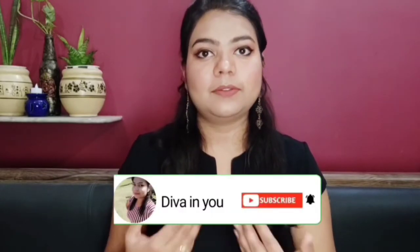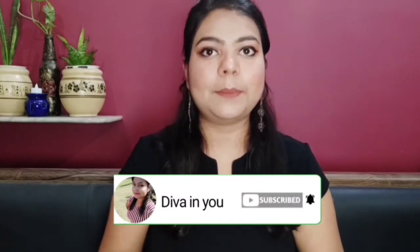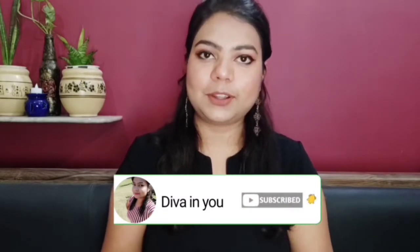Hey my lovely subscribers, welcome to your YouTube channel Diva In You by Surbhi. Haven't you subscribed my channel yet? To become my lovely subscriber, you need to hit that red subscribe button and also the bell icon for further notifications. Please support me by doing this.